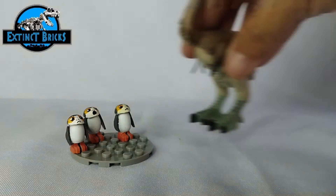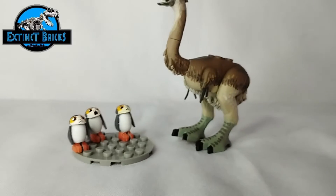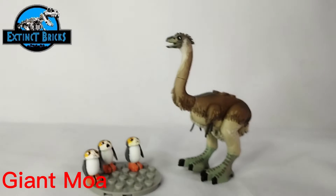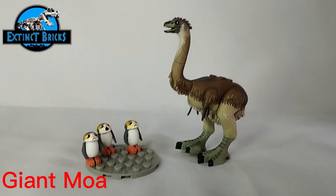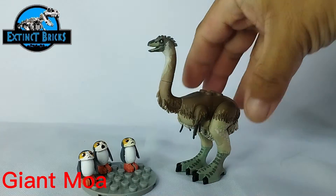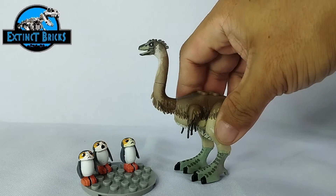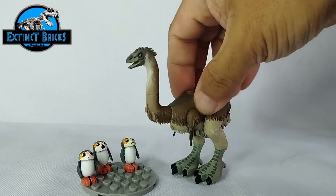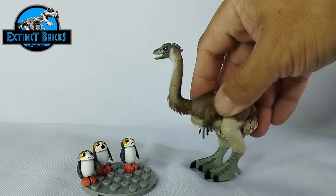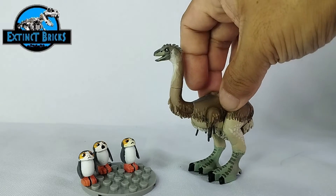We also have here our Giant Moa. It's so giant it can't even be seen on the screen, so let's adjust the camera. Our Giant Moa is a really tall bird. This is the Giant Moa — it's like a mix between a Rhea and a Cassowary, with large legs and feet.